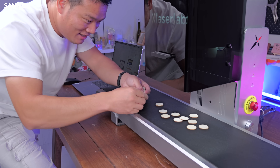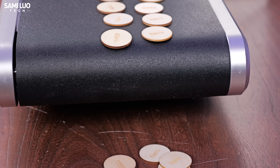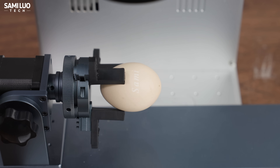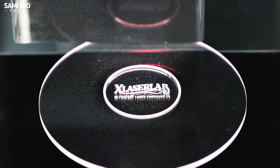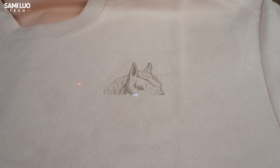The E3 supports a camera conveyor belt for batch engraving — just put your items on it, set the parameters once, and the AI camera will detect and apply them to the rest. Super handy! It also supports rotary extensions, so you can engrave cylindrical objects or even spheres. Honestly, I can't think of a shape the E3 cannot handle. And in case you're curious whether this UV laser works on other materials — I tested that too. I spent so much time here, so definitely subscribe, because I never cut corners when making videos. Just sit back and enjoy the results.